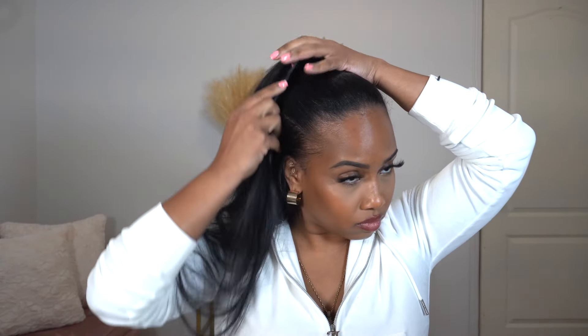We're gonna jump straight into this top knot bun tutorial. As you guys saw at the beginning of the video, my hair was already washed, blow-dried, and straightened, so this is gonna make it a lot simpler. All I'm doing right now is just combing my hair up into a ponytail, combing it to exactly where I want it to sit, and then putting my hair tie in to secure the ponytail.